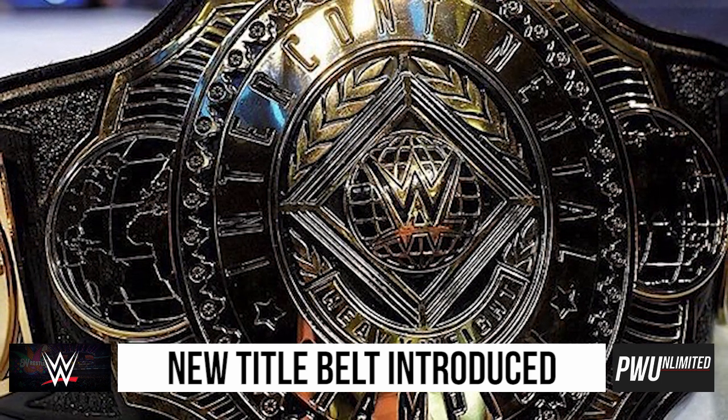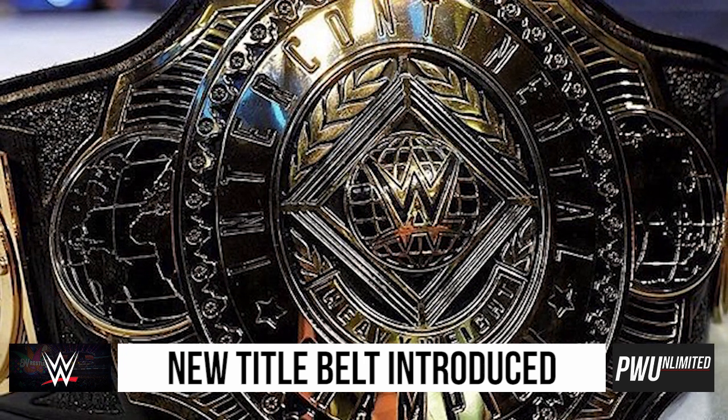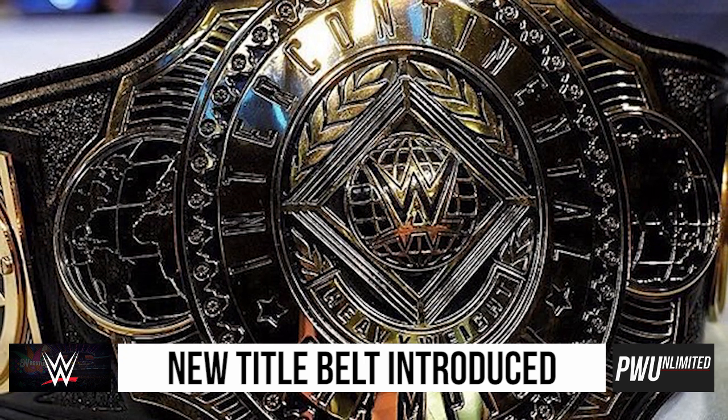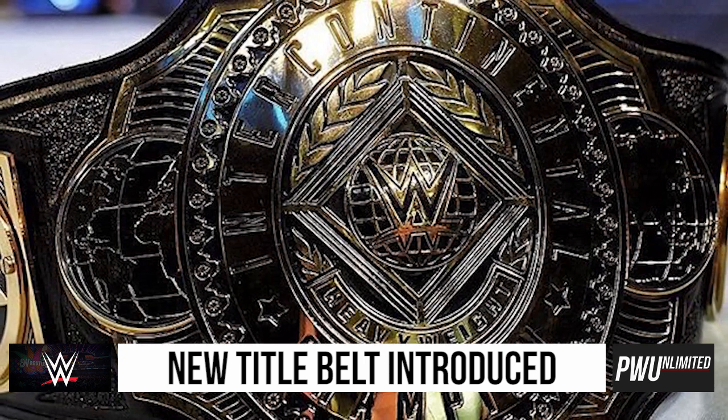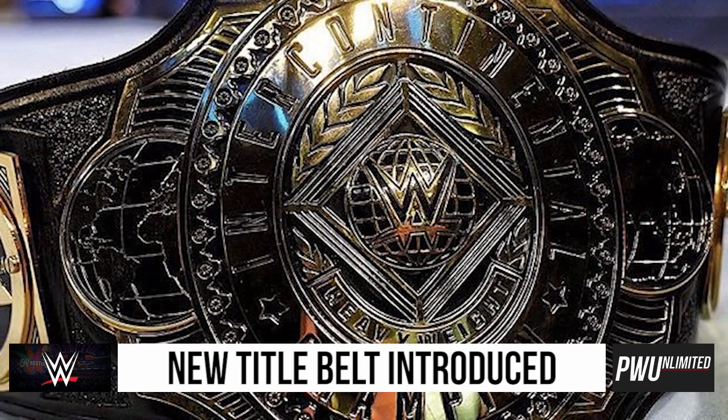The design is completely different than anything we've seen before in WWE. We've got the superstar side plates on the side, going towards the middle we do have globes on either side of the middle plate, and then in the middle around the thing it says Intercontinental Championship.